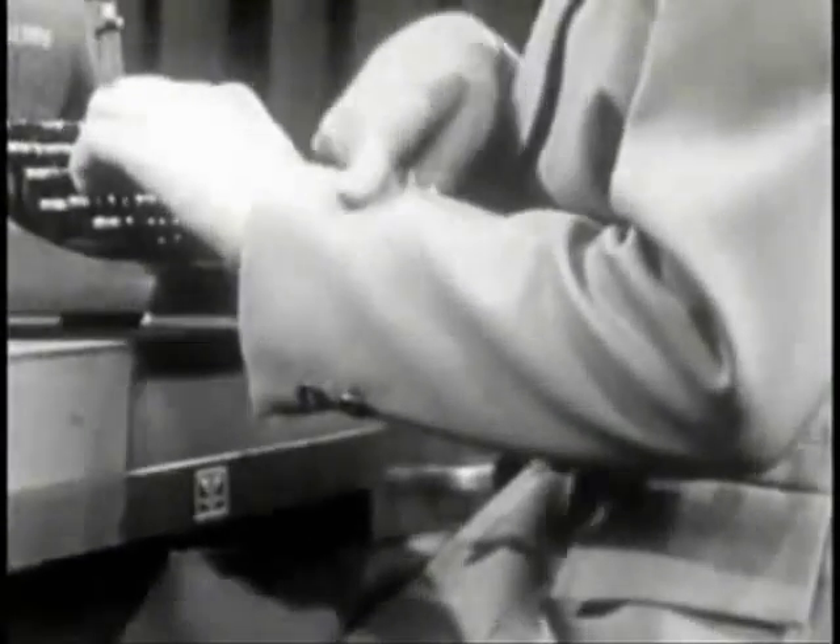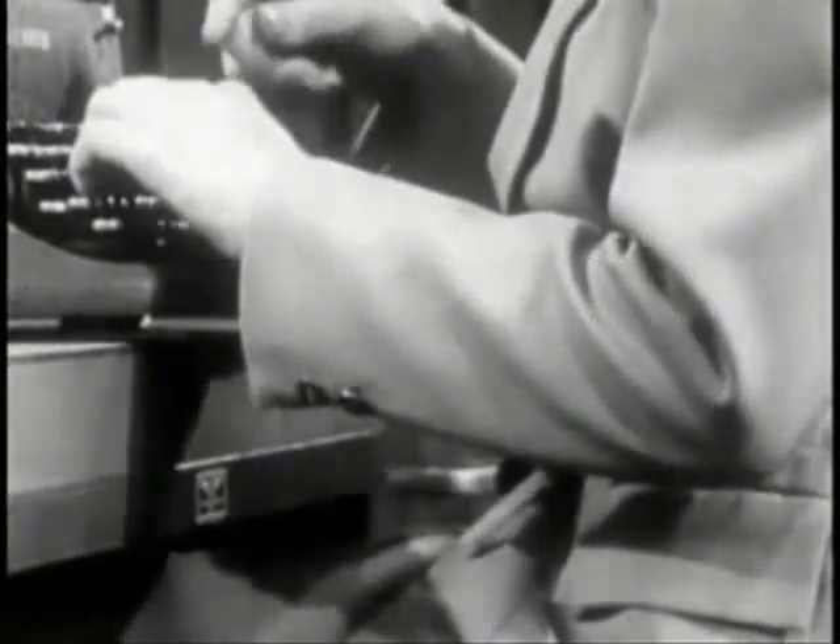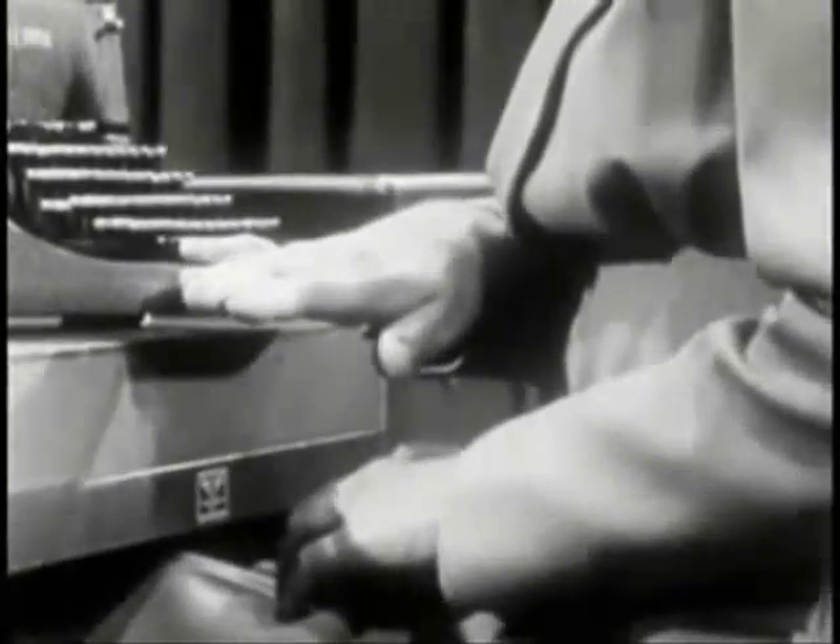Your forearm, wrist, and back of hand should slant upward, parallel to the slant of the keyboard.